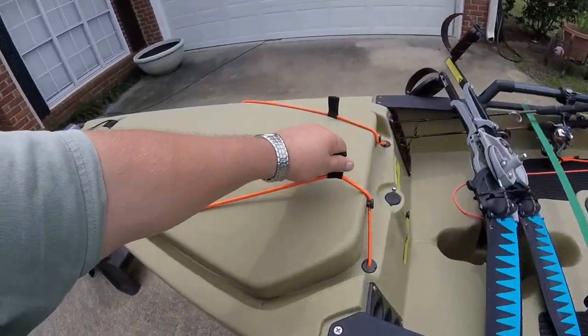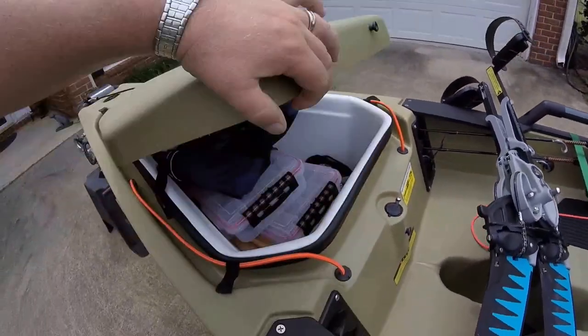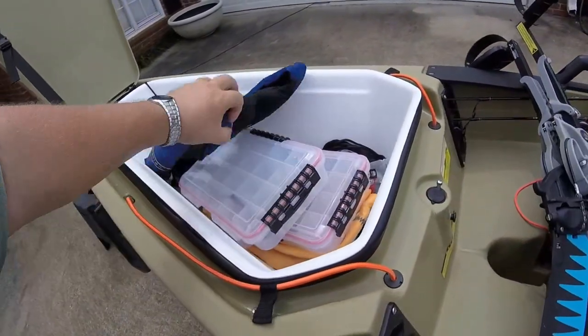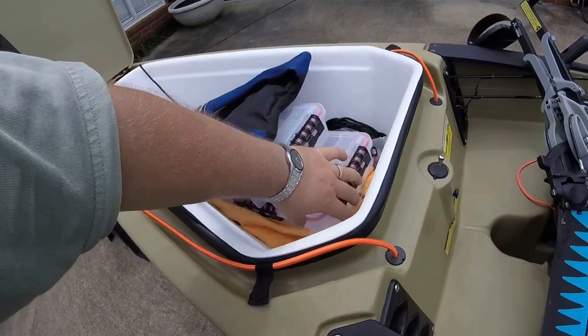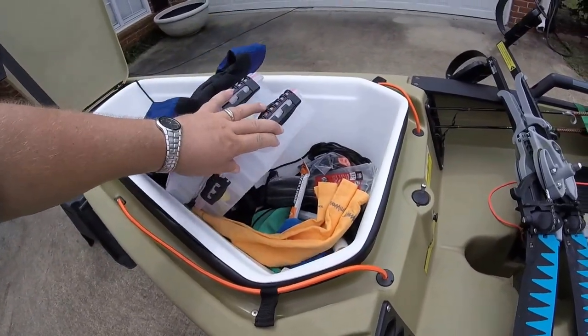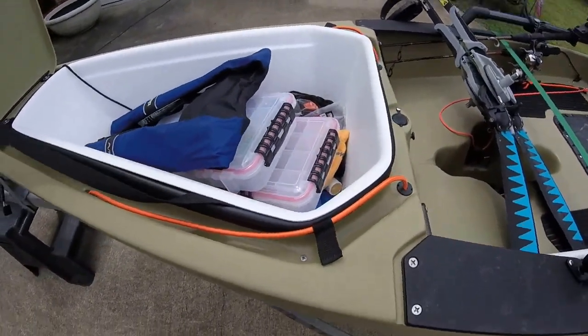This front hatch is fairly large — pretty much larger than anything else in the industry. A couple more boxes for crankbaits and topwater, a couple extra shots of rope, and emergency equipment. You always want to keep that handy.